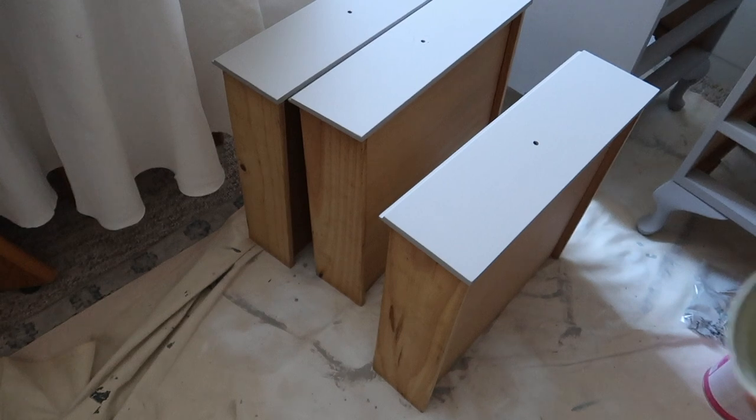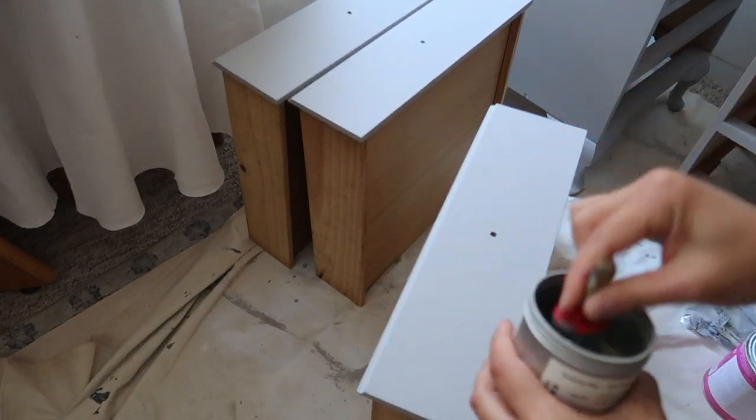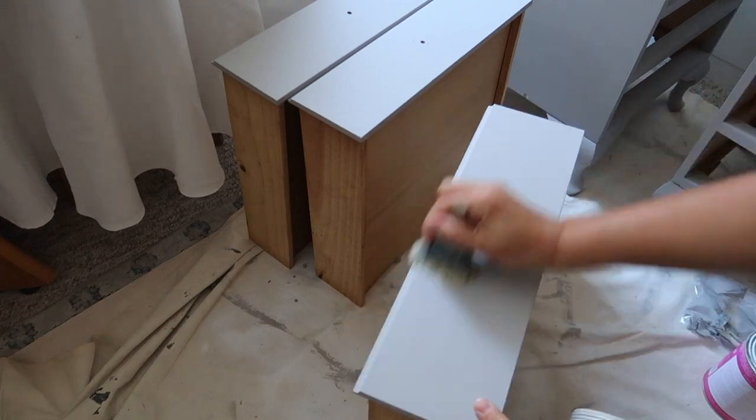With the bedsides now all dry and painted we can move on to the final step — and that is the waxing of the chalk paint. The waxing is really important because it's going to harden and give a really nice protective sheen and coat to the chalk paint finish.